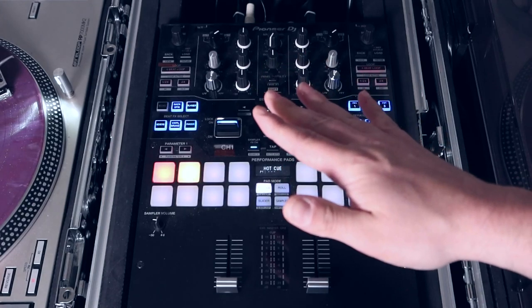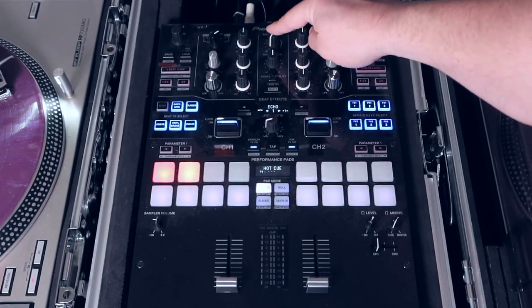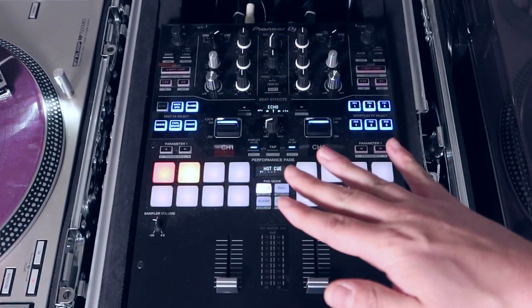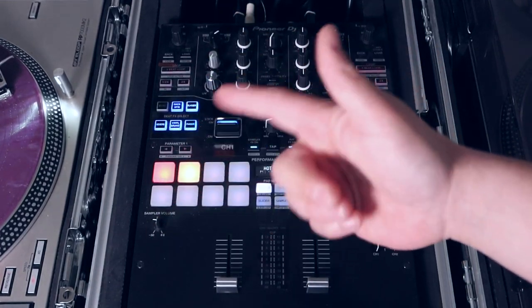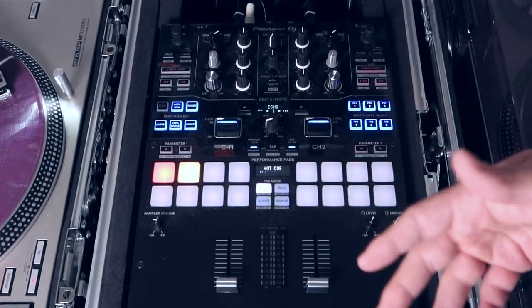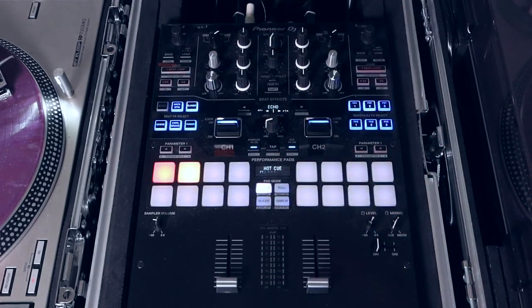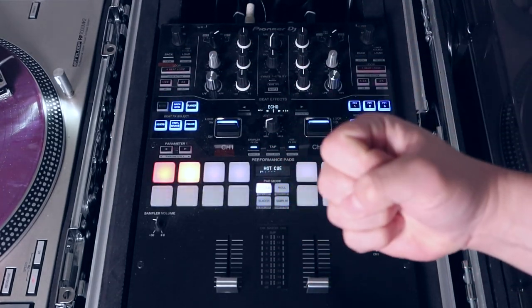The first thing you want to do is make sure all your volumes are down — your faders are down, your gains are down, and your master is all the way down. Next, load up a song on whichever deck, and make sure it's a song that has a lot of bass — a full sounding song. Put it to the part of the song where it's bumping, the loudest part.